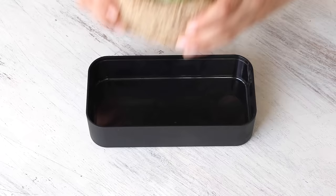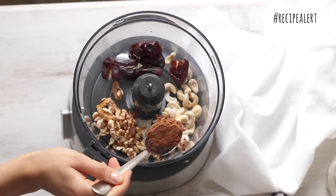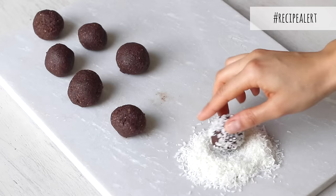Then on the side, I included two chocolate fudge brownie bites. These are so good and ridiculously easy to make. All I do is blend together some nuts, dates, and cocoa powder until a fudge-like consistency is formed.